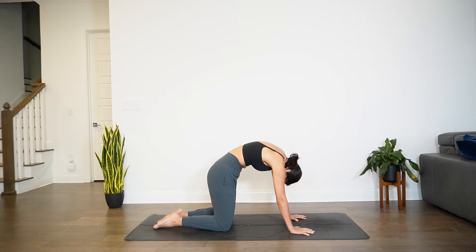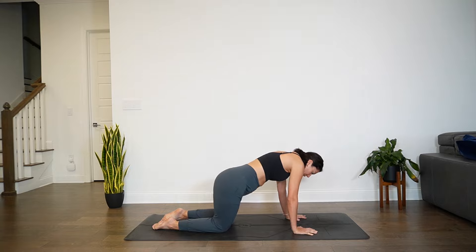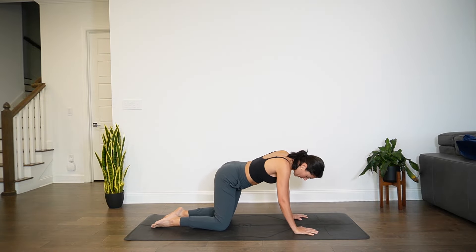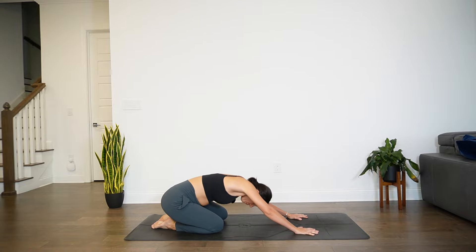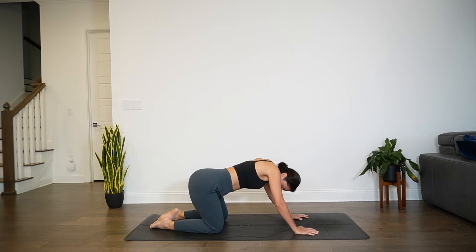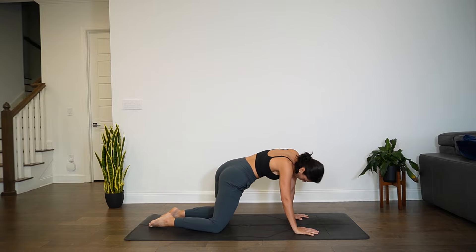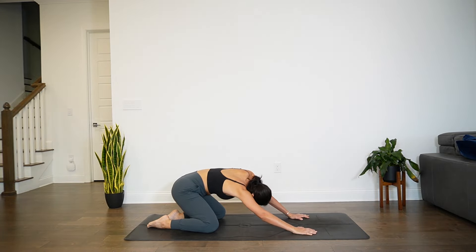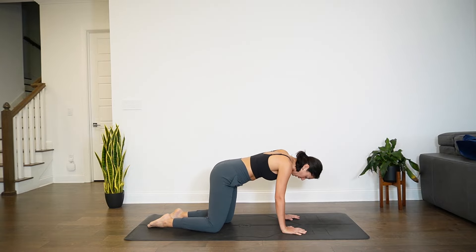You can stay with these cat-cows, or you can start to find barrel movements with the hips. So if you're starting to find the barrel movements, you'll bring the hips forward towards the wrist, over towards one side, back towards the heels. It doesn't matter which direction you start in because we will move to both sides. Go ahead and switch it out. One more full round, and then we meet back in that all-fours position — knees underneath the hips, hands underneath the wrists.